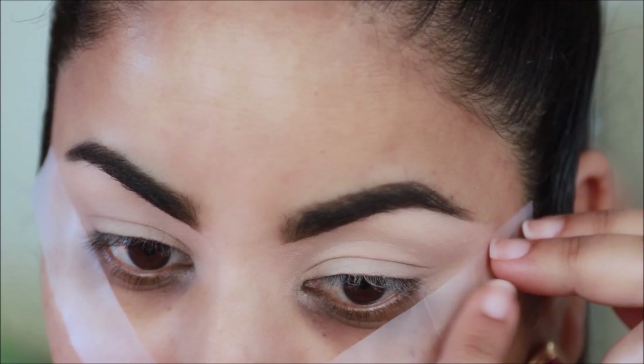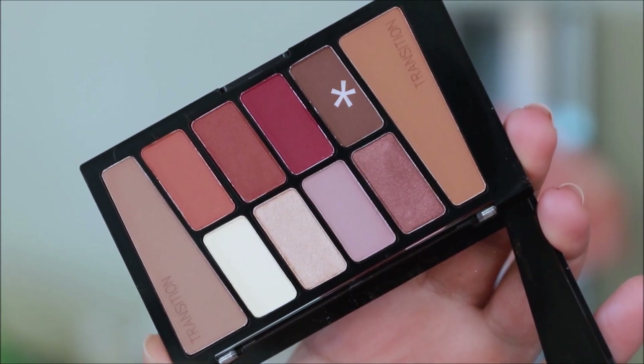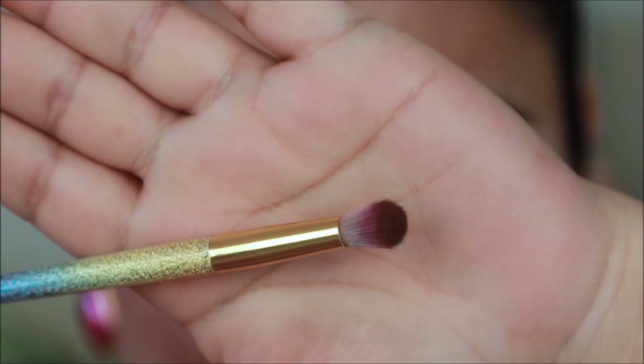First I'm going to be using this dark brown shade with a small blending brush. I'm going to use this to define the outer corner.